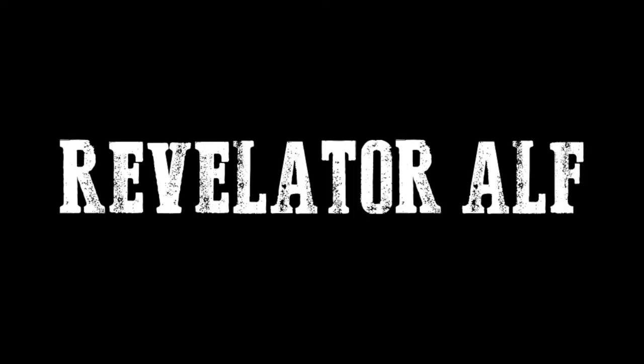Hello, welcome to Revelator Alf from revelatoralf.com, the channel about motorcycle exploring, biking issues and lifestyle. Please subscribe and hit the notifications bell down there.